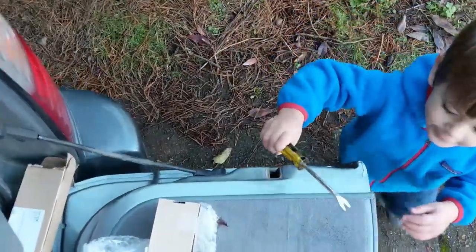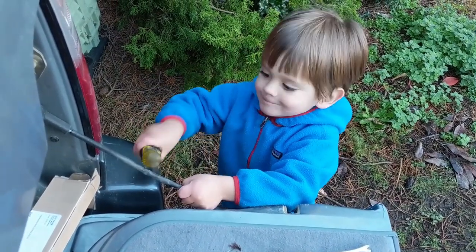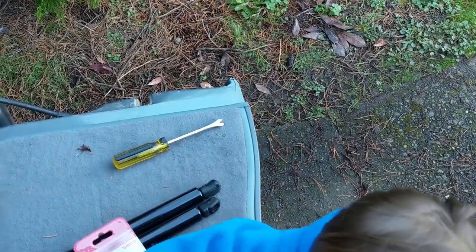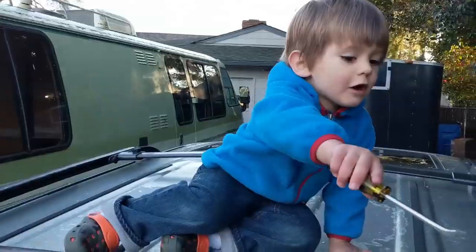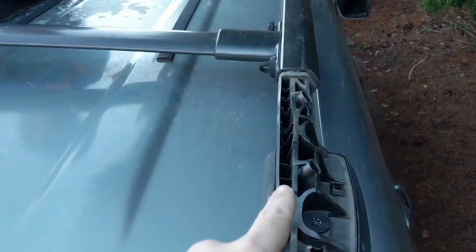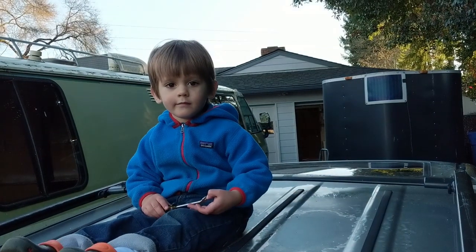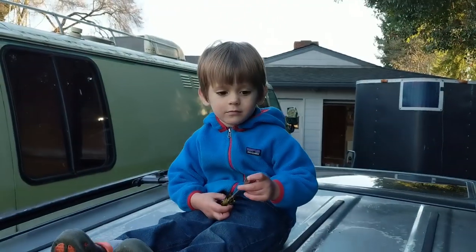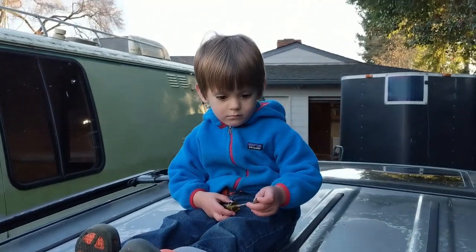My kid is helping fix the truck — using a wrench to bang on things. I point out to him this part right here, which is made out of plastic — really surprising, because it's supposed to be made out of aluminum. Because it's plastic, that's why we only have 150-pound capacity on this roof rack, which isn't very much.